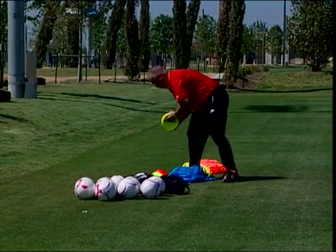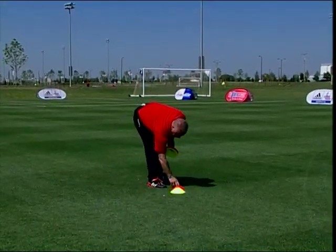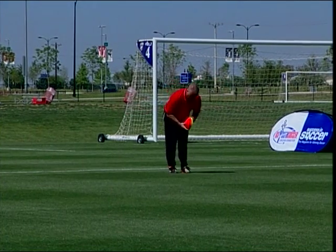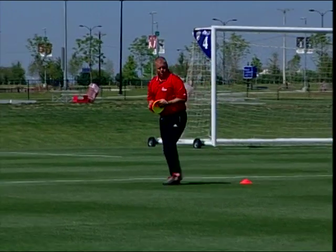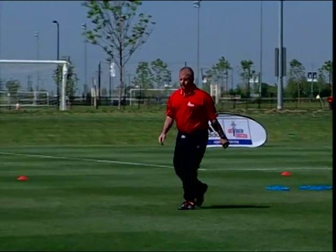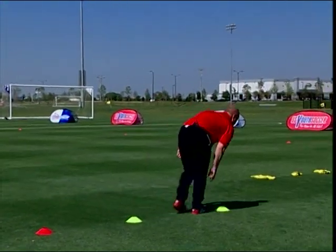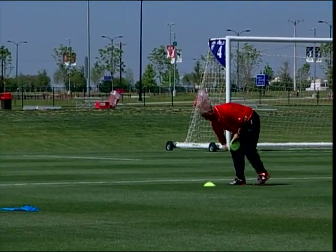The use of cones of different colors and shapes helps to designate their function in the activity. You can set up for a second activity by placing the cones under the cones you're using for the first activity. Once you are ready to begin the second activity, simply take the cones from under the cones already in place and lay them out as needed. This organization saves downtime and keeps the training session flowing.